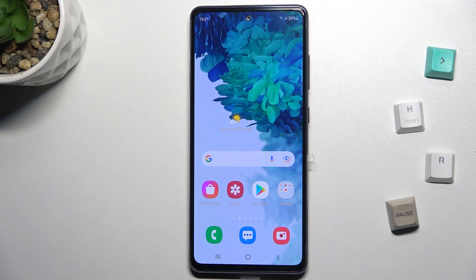Welcome. Today in front of me is the Samsung Galaxy S20 FE 5G, and I'll show you how to check the battery temperature on this device.